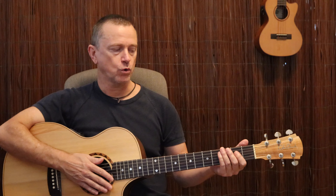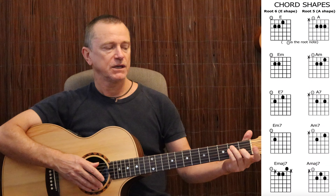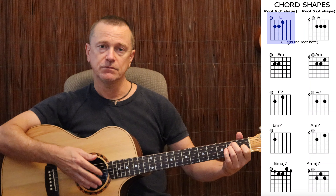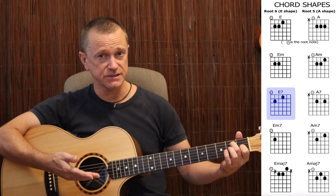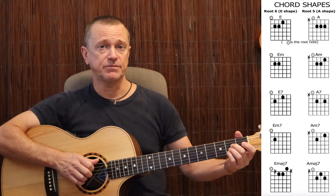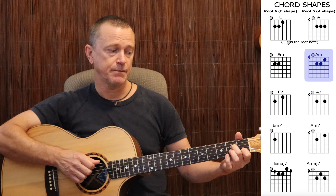Now we move on to the chords. The next step in learning your bar chords is to take all our E-shaped chords and A-shaped chords — the five different types. E major, E minor, E7 (also known as E dominant 7), E minor 7, and E major 7. In the A-shaped family of chords, you've got A major, A minor, A minor 7, A7 (or A dominant 7), and A major 7.